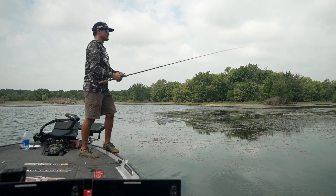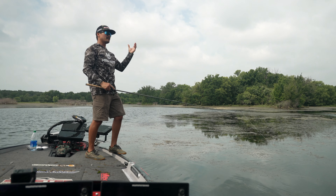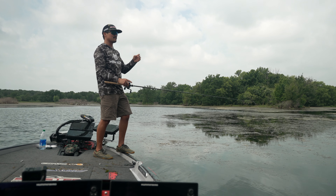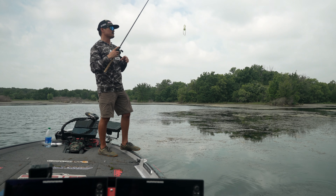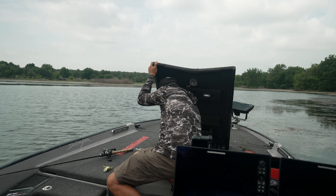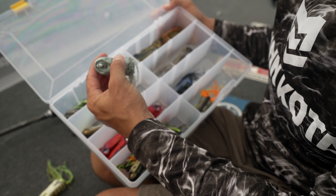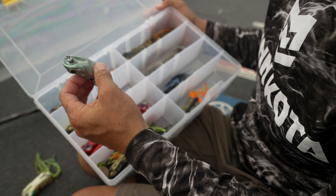I've got this bluegill pattern on here, but I'm noticing a lot of red dragonflies. The thing about frog fishing too is I think the bigger ones eat off the surface because ever since they were little fry, these bass have been eating bugs off the surface. So I think dragonflies are an often overlooked food source. I'm seeing a lot of red dragonflies, some blue ones, some smoky-looking ones. So I'm going to switch it up and go from a bluegill color frog to either a red color or something that looks more dragonfly-like, and see if that makes a difference.